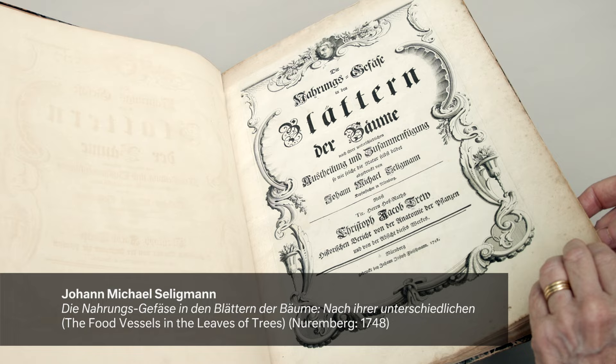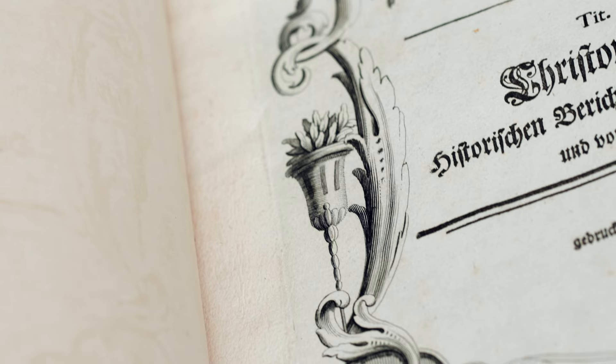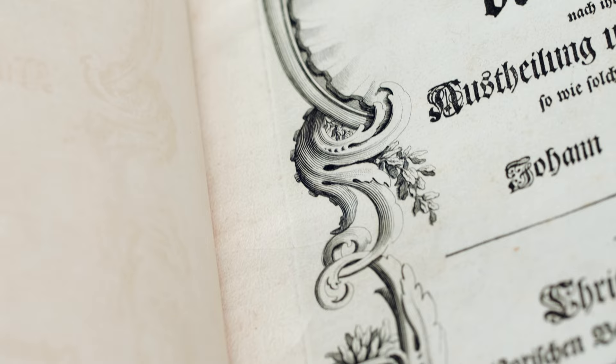This is the title page of a book of nature prints. It has an ornamental border, and you can see the plate mark where it was pressed on the damp paper. The plate that was engraved was the matrix, and the matrix leaves the impression.